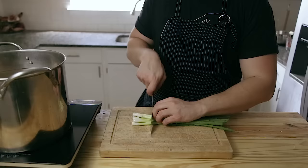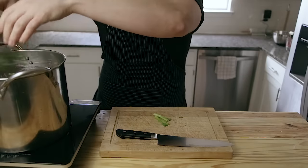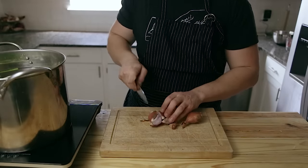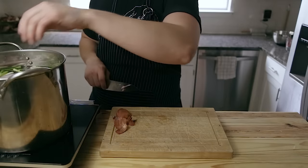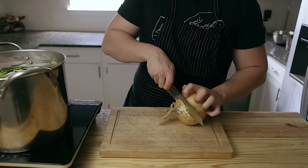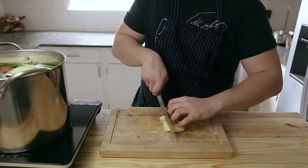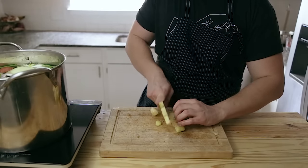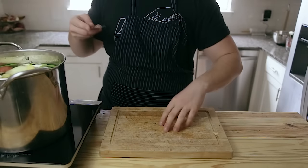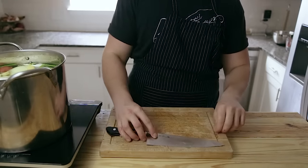Now, to that pot you're gonna add one whole bunch of green onions cut into three-inch segments, two medium-sized shallots cut into quarters with the skin still on. If the root bottom is really dirty you can take it off, but I just leave the whole thing intact and toss it in. One large yellow onion cut into quarters, and two three-inch knobs of ginger peeled and sliced. I like to peel it with a spoon. I also added about four cloves of peeled garlic in there, left them whole with the skin off.